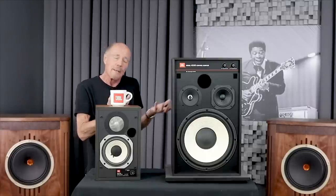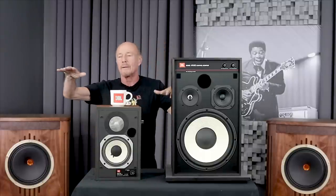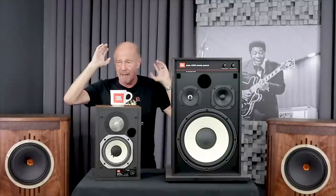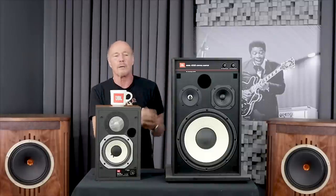The L100 has a denser cabinet and more internal bracing — I took it apart. The L100 is over 59 pounds, almost 60 pounds. This one's about 52 pounds, so there's about seven pounds of difference in weight. I compared these level matched side by side with the L100s. The L100s are kind of just a little bit cleaner, and maybe that comes from a cabinet that's a little denser and maybe the drivers are a little bit better.